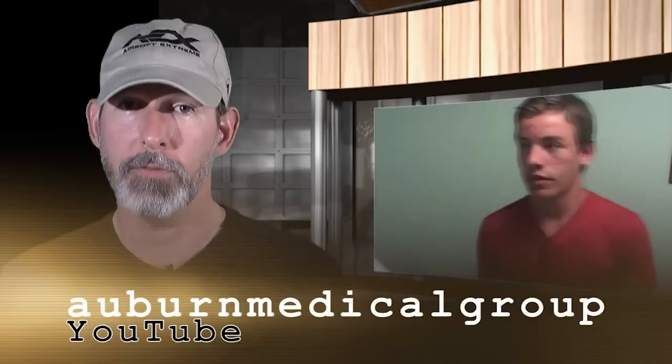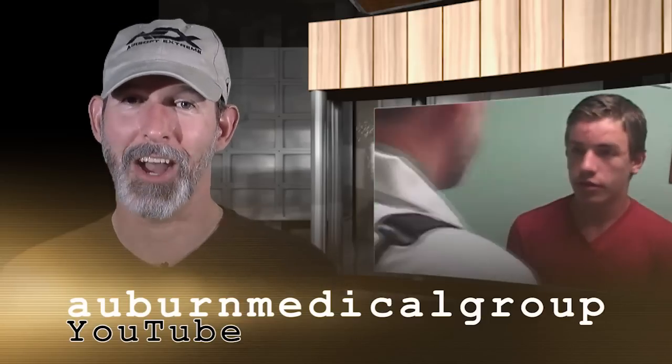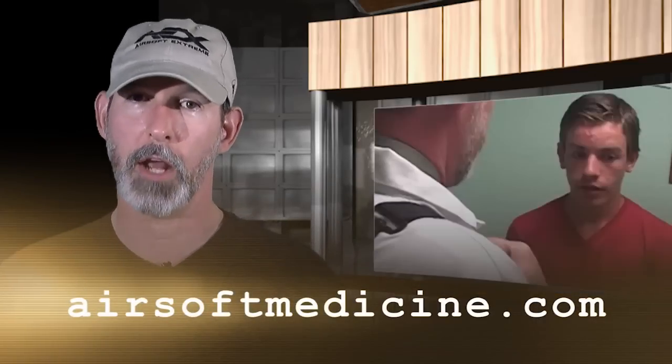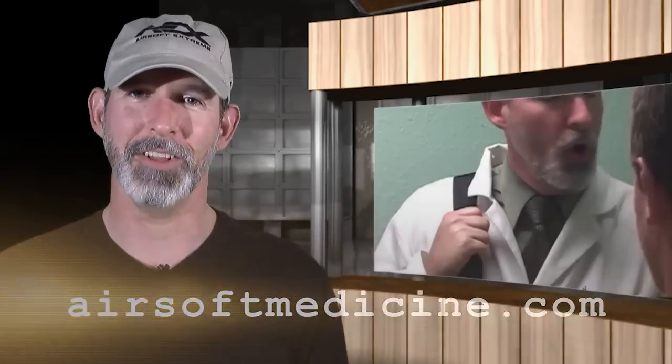As always, I encourage you to become a fan on Facebook — or rather, like the Dr. Airsoft page. You can also subscribe to the Auburn Medical Group channel on YouTube to see all of our videos. If you have not yet seen Dr. Airsoft Clinic, click on the screen behind me and watch it. We also have all of our material at our website, which is airsoftmedicine.com. Until next time, this is Dr. Airsoft saying: play safely.